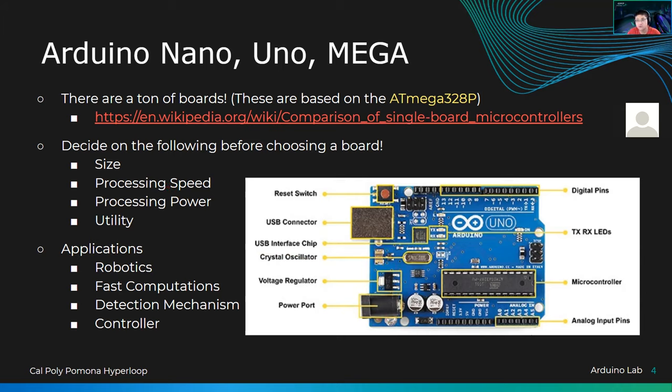These Arduinos can be versatile — they can be used for robotics, fast computation, detection mechanisms, and controllers. Detection mechanisms are like any sensor you want to put into the Arduino. Maybe you want a home alarm, a distance sensor — if someone walks through a door, the Arduino can send an output to a speaker and scare them away with a loud beep. Completely possible with the Arduino.